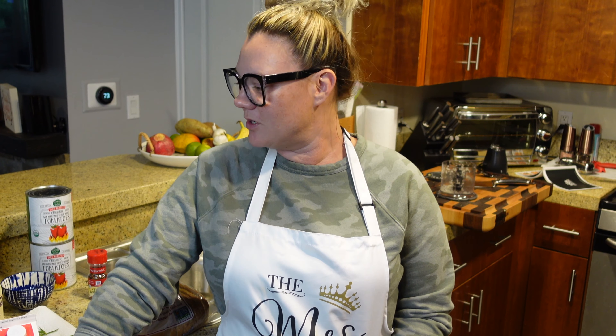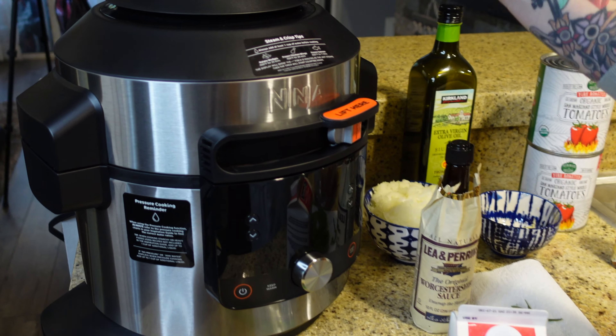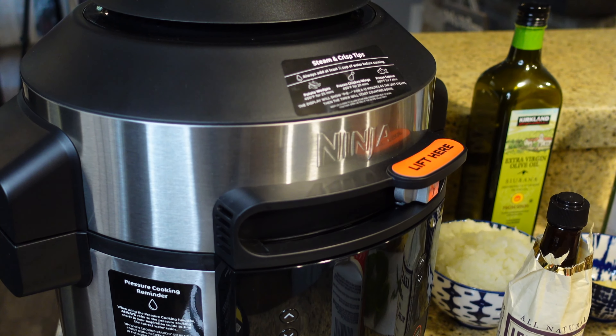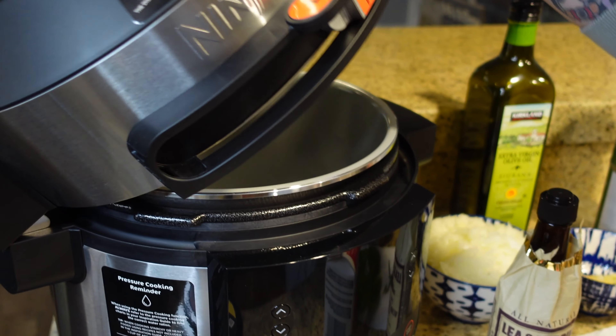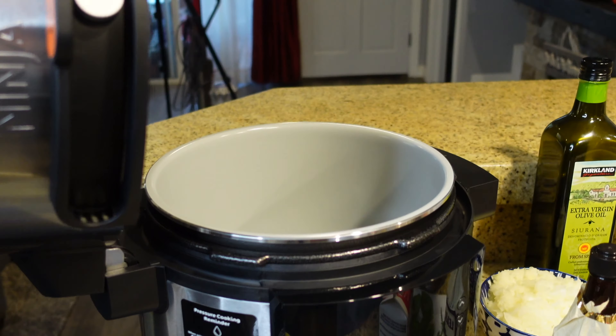Before we get started, I'm really excited about this because you can just use it for everything. There's a link below if you want to check it out. It's called the Ninja Foodi XL Pressure Cooker Steam Fryer — with a single lid! The old one required a second lid for pressure cooking, but now it's all in one. And it also has a broiler underneath, which we will be using today.